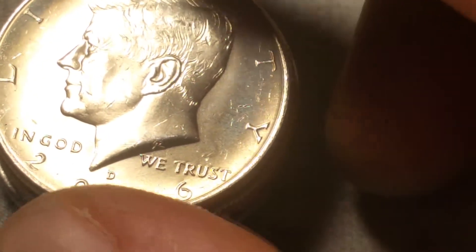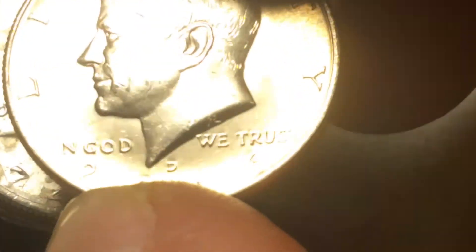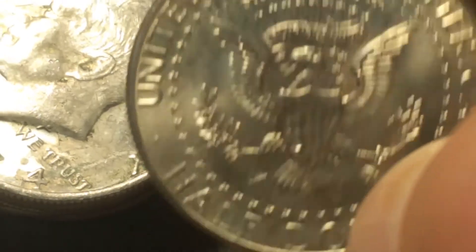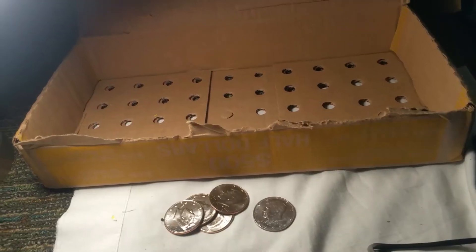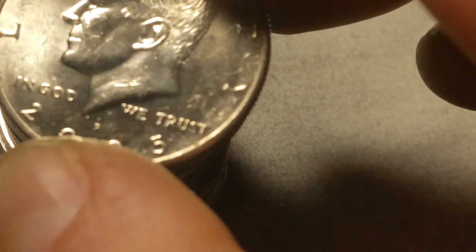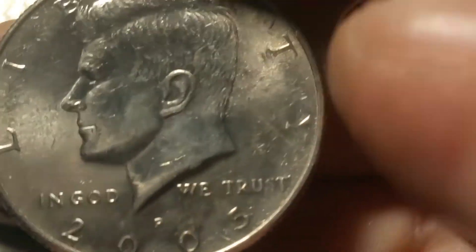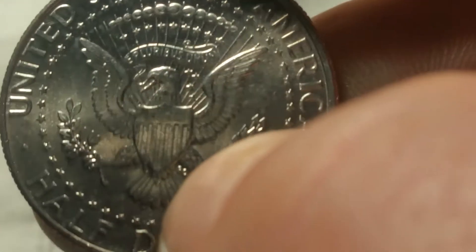Same roll, and we're gonna have NIFC number three, first out of this box — that's a 2016 D. Roll 50, and just like the first box we got a 2005 NIFC. Two NIFCs in two boxes. I'll finish off this roll and then I've got a stack of stuff to put under the scope.